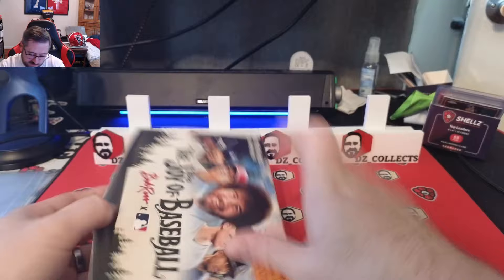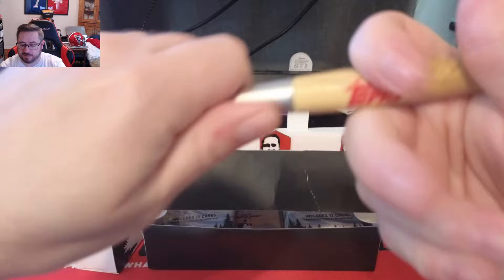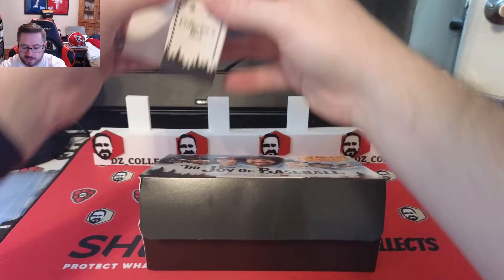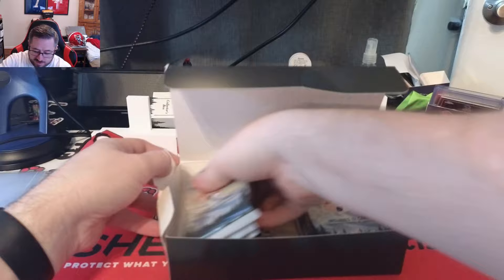There it is — the cool paintbrush pen that comes with the Collector's Box. It comes with a little stand. The pen twists — that's a really cool little paintbrush pen. We'll put that off to the side for now.